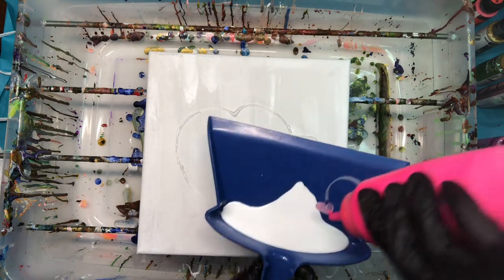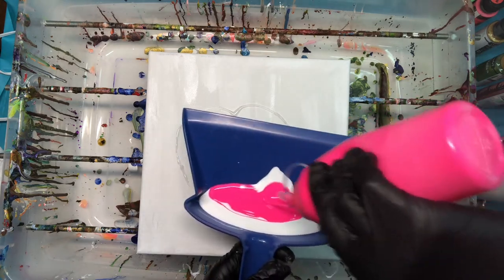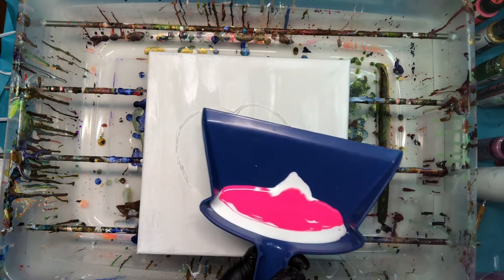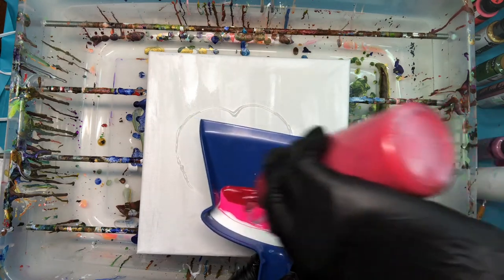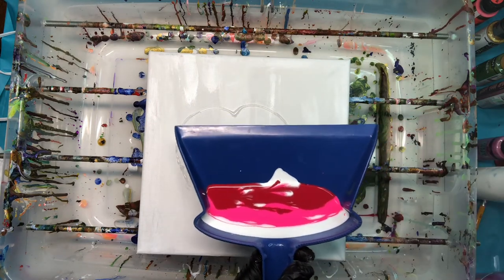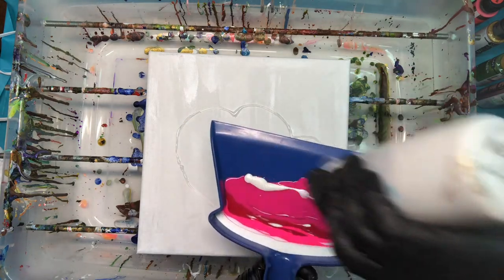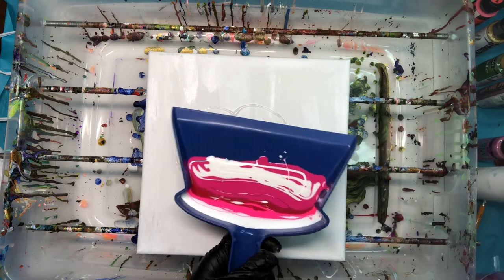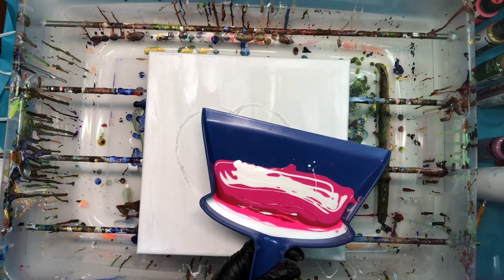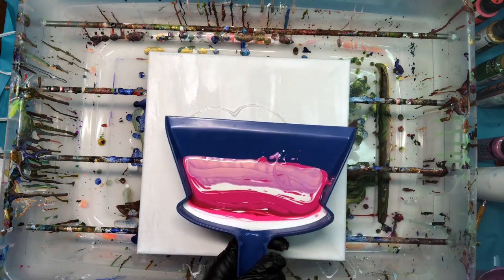I'm adding the neon pink straight into the dustpan — so much fun. Then I'm going to add my red just so I don't get a murky pink, and then I'll add my magenta. Now I'm going to add metallic white. You can do all metallic white or all titanium — it doesn't matter. I just love metallics, and then I'll go ahead and add my metallic pink and continue to load this up.